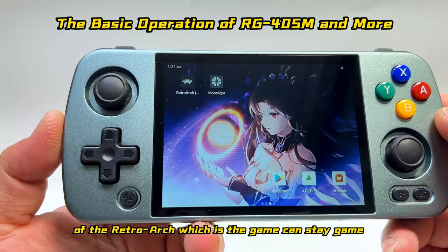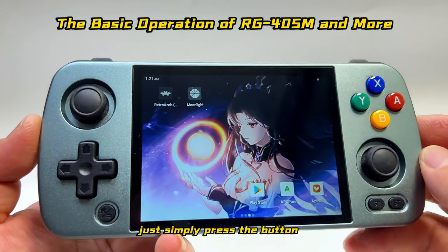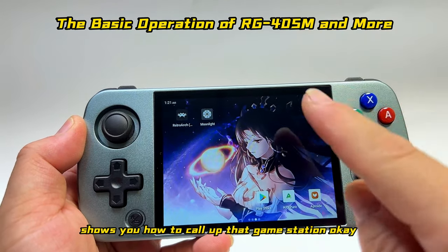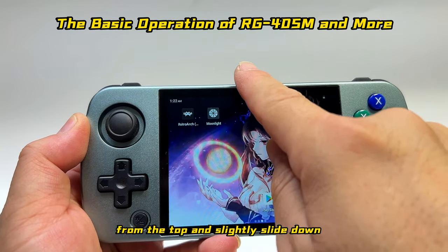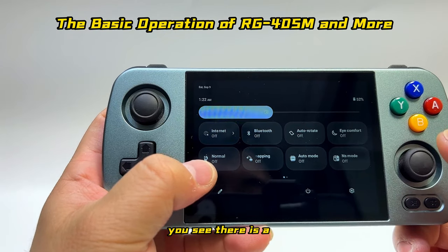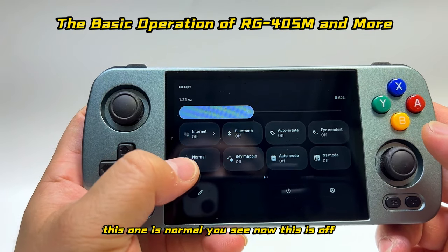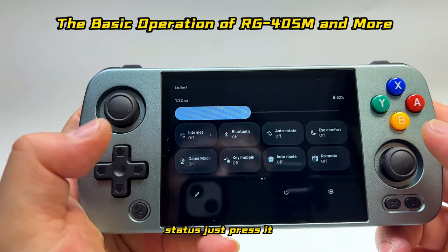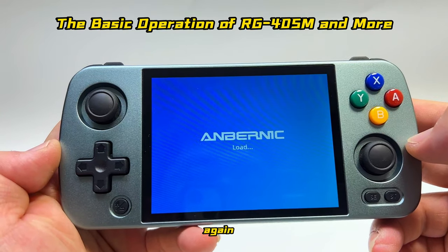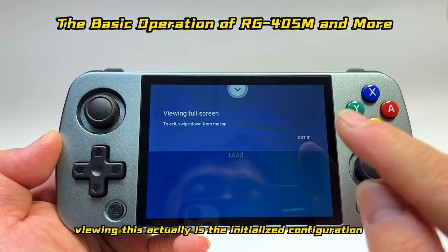On the RG505 there's a dedicated button to call up the game station, but here it's very simple. Slide down from the top, slide down again, and you'll see a logo that looks like an Anbernic icon. Tap it — you'll see it's in off status. Press it to turn it on, then press the B button to call up the game station.